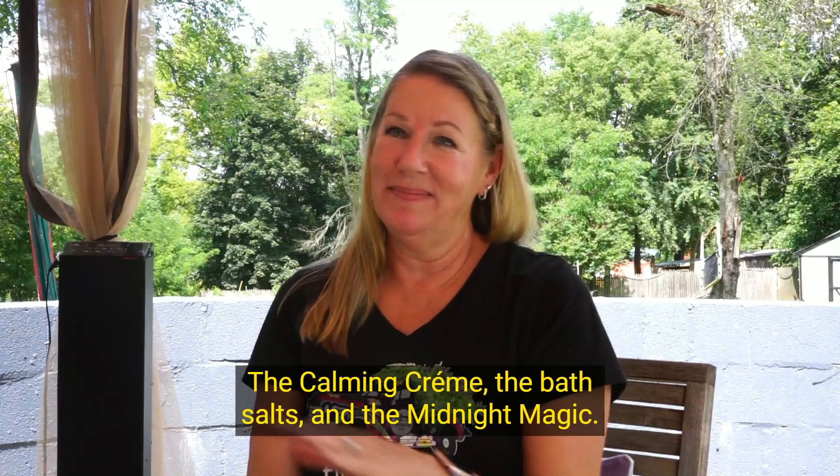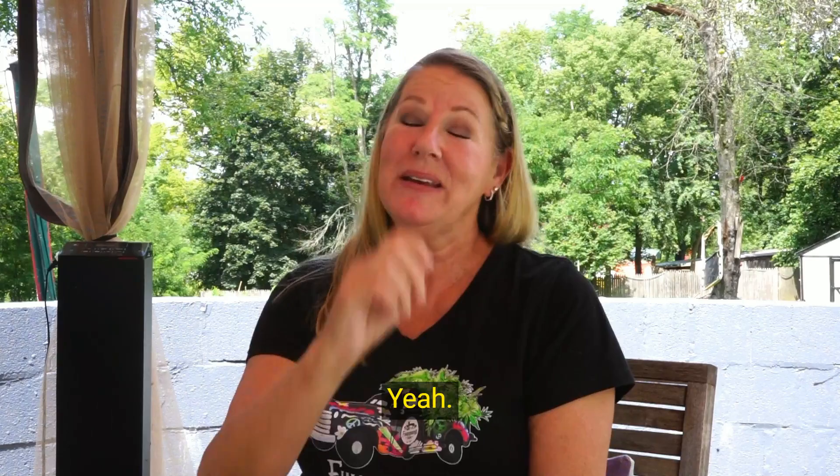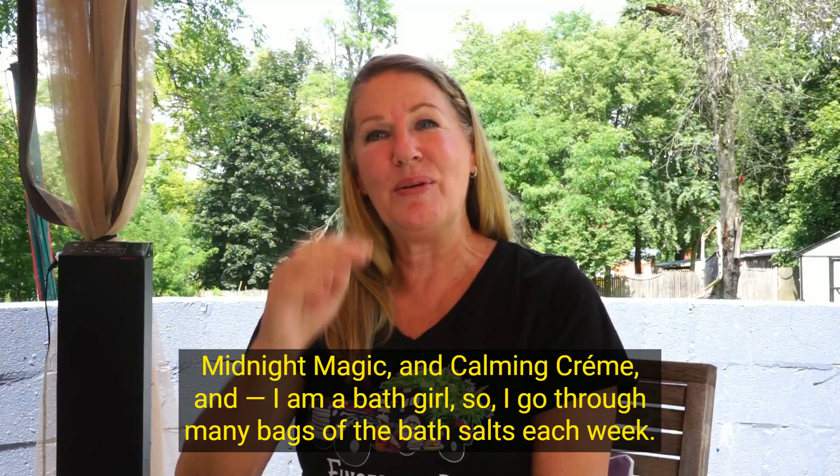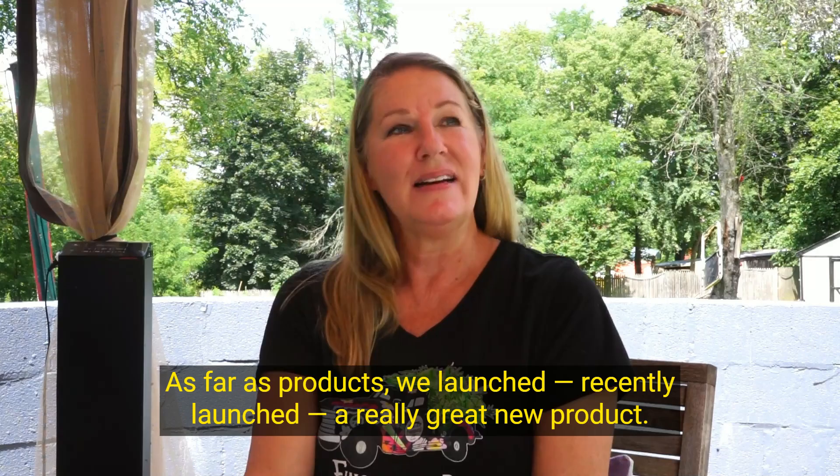My favorite products are the calming cream, the bath salts, and the Midnight Magic — those are my go-tos almost every day. Oh, and the watermelon gummies! I take them a couple of times a day. And I'm a bath girl, so I go through many bags of bath salts each week.